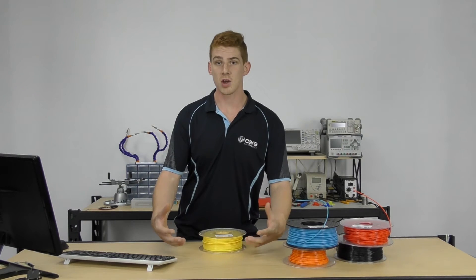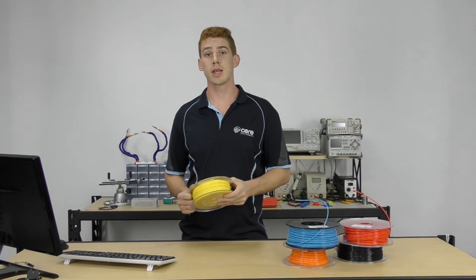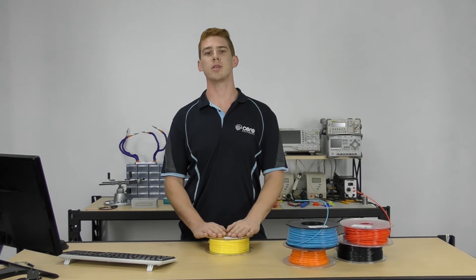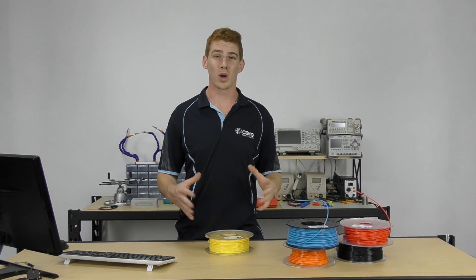But if you're an educator, for example, looking to introduce people to the idea of 3D printing and you want something that is going to lower the barrier of entry, PLA is definitely your filament of choice. It's just a really easy to print filament. Grab PLA if you're a beginner. ABS you can also use as a beginner, but you've got to be aware of some of the issues that come with it.